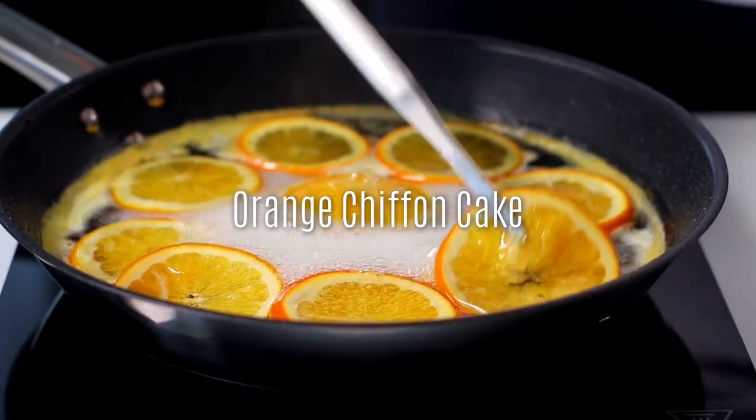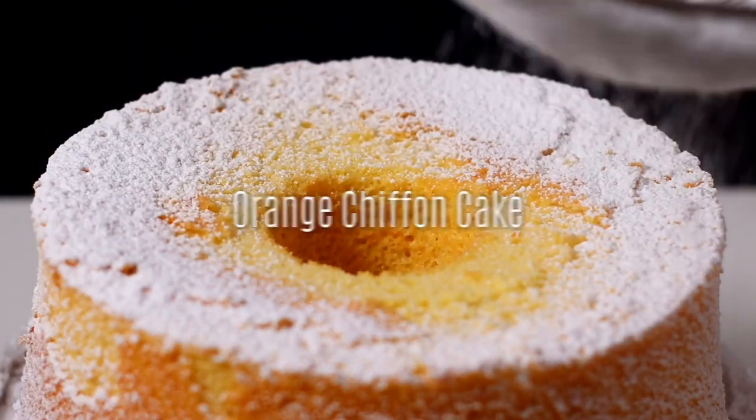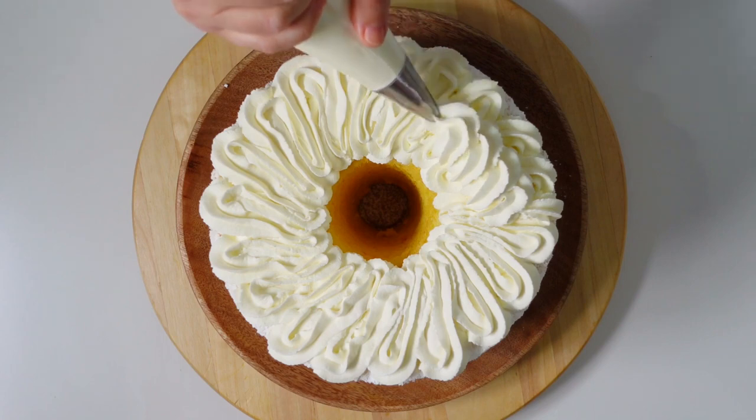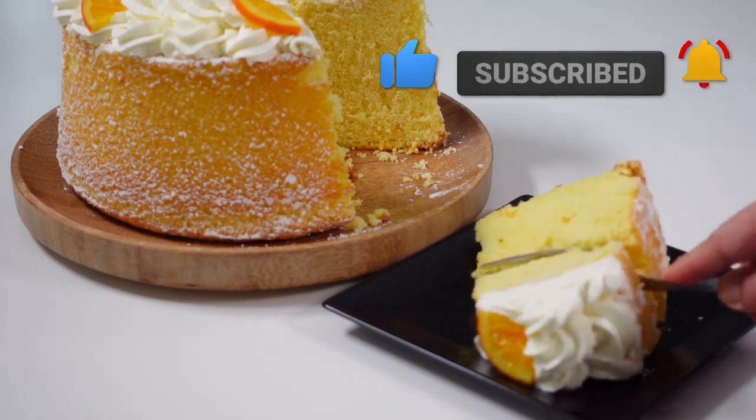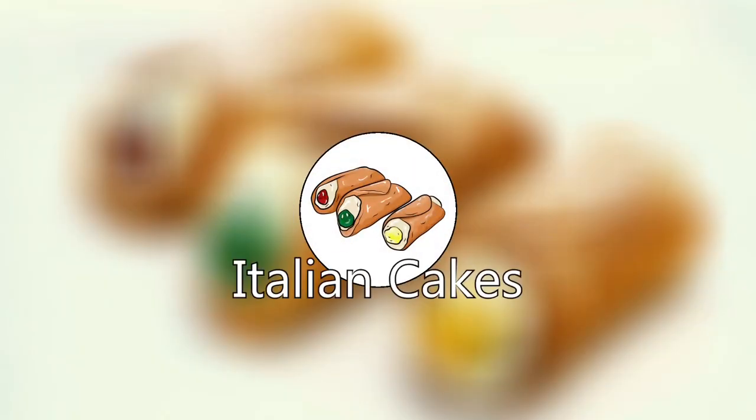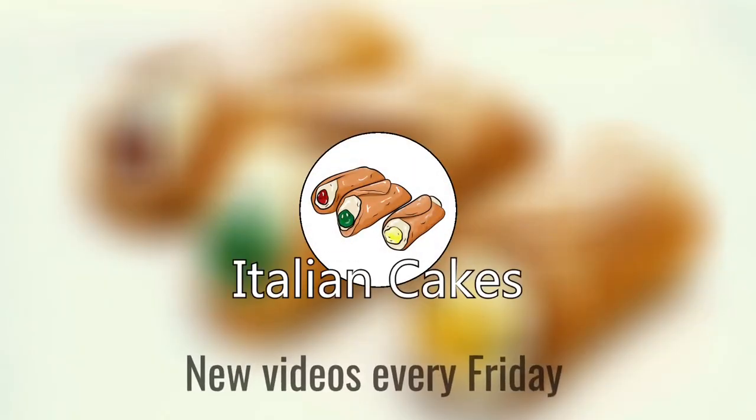Hello! Today we prepare together a very soft orange chiffon cake, and in addition to the recipe we also offer you a simple decoration. You're welcome to subscribe to the channel, and we start immediately with the video.